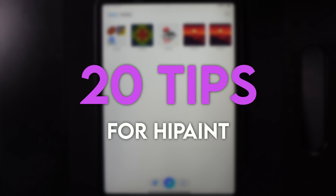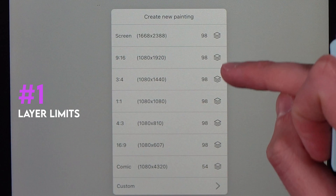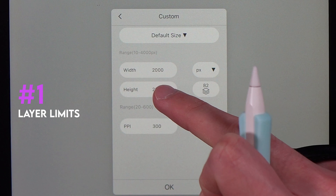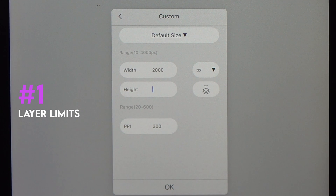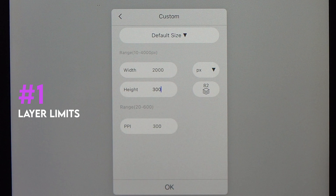Here are 20 tips you should know when using HiPaint. When creating a new canvas, you can see how many layers your device will give you based on the canvas size. If you go to custom and change the dimensions, you'll see the layer count change on the right-hand side. As you make your canvas larger, your layer count will typically reduce.